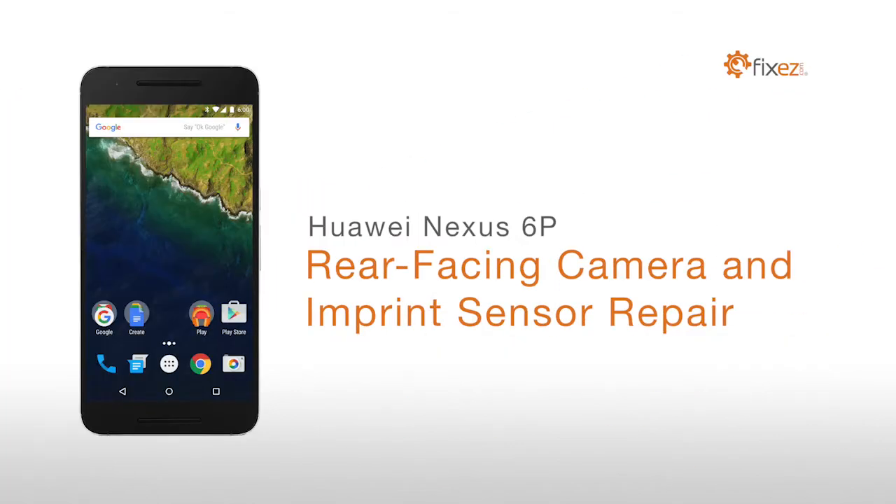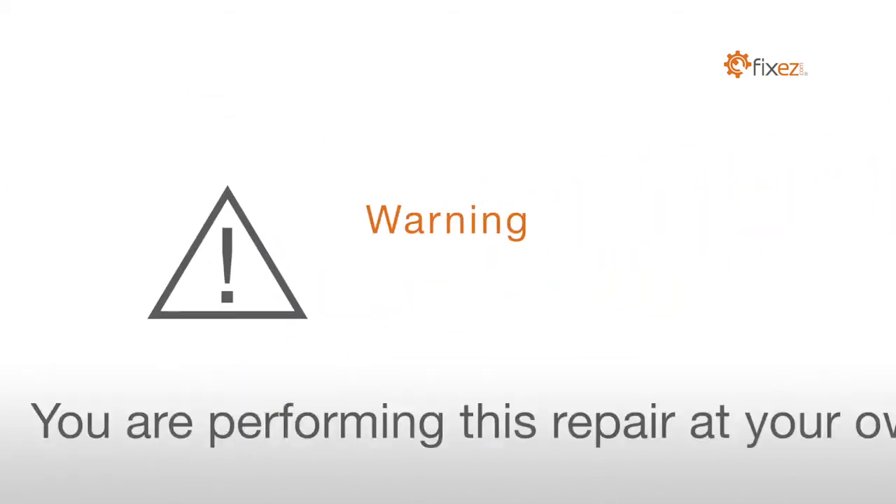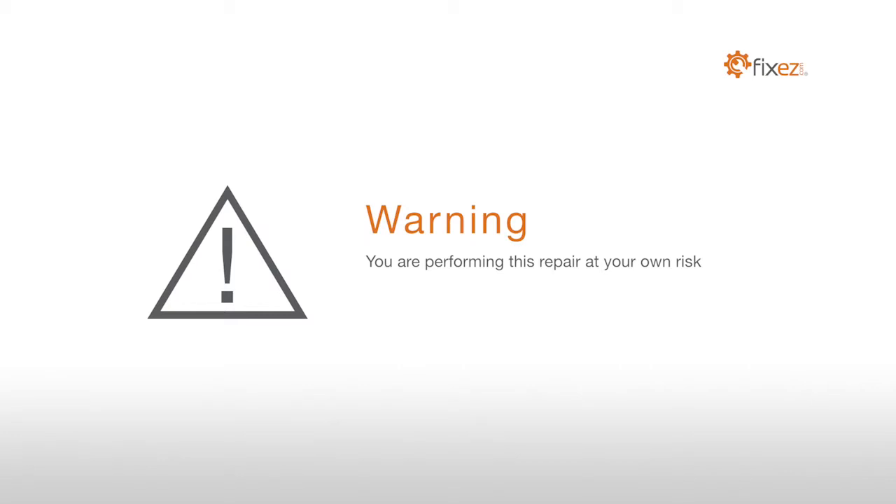UI Nexus 6P Rear-Facing Camera and Imprint Sensor Repair. Warning! You are performing this repair at your own risk. We claim no responsibility for any damages that might occur.